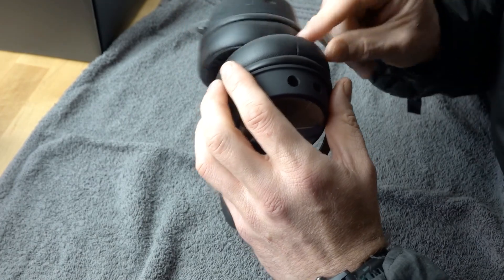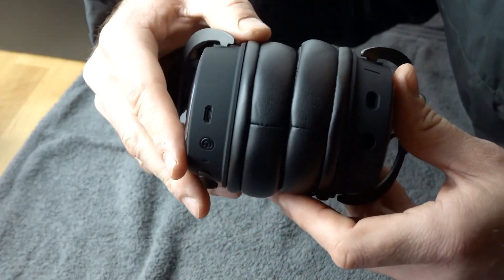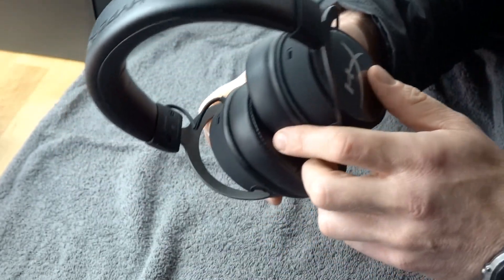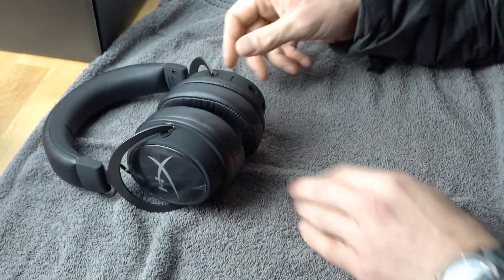Adjust it and then line up the ear pads with each other — that's about right. And that's done. If you have any questions, drop them down below.